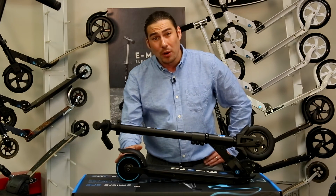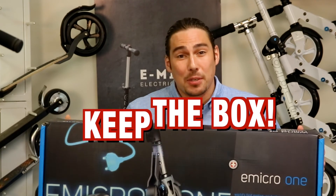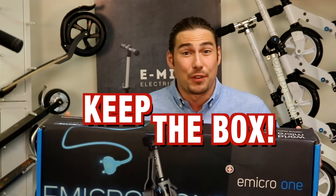Contact us if your back wheel has worn down or if your scooter needs any parts or service. Again, please remember to keep your scooter box — you can use it to send the scooter in for service or maintenance.